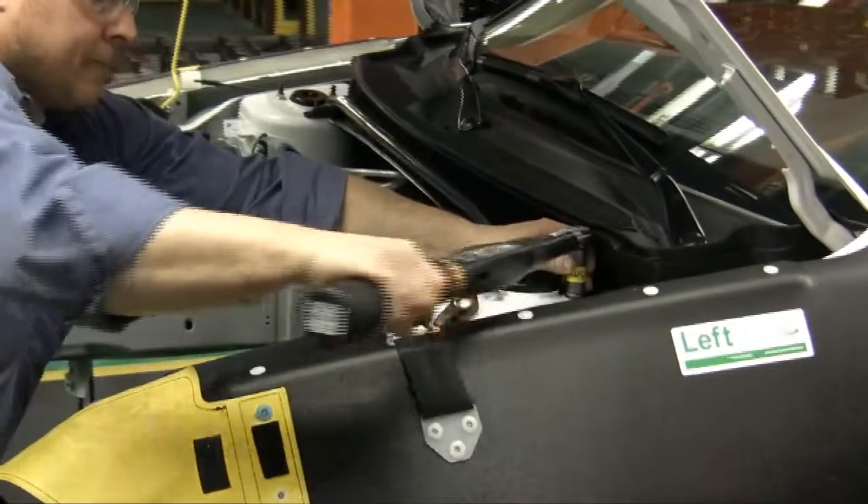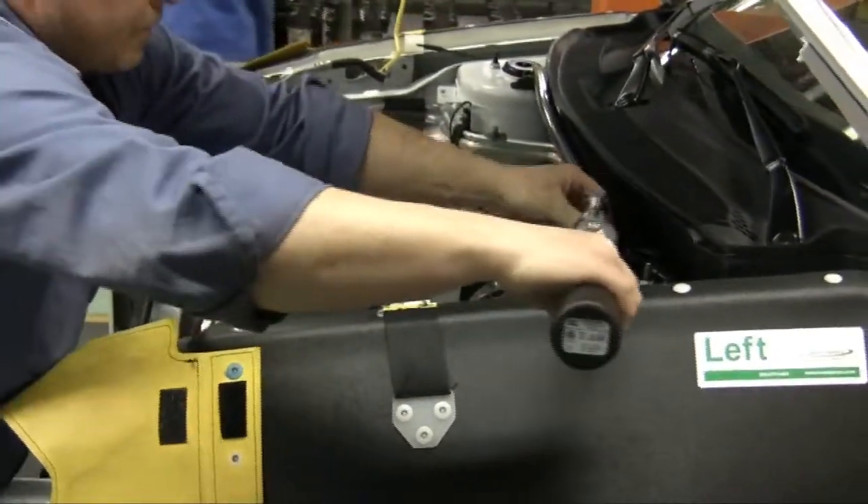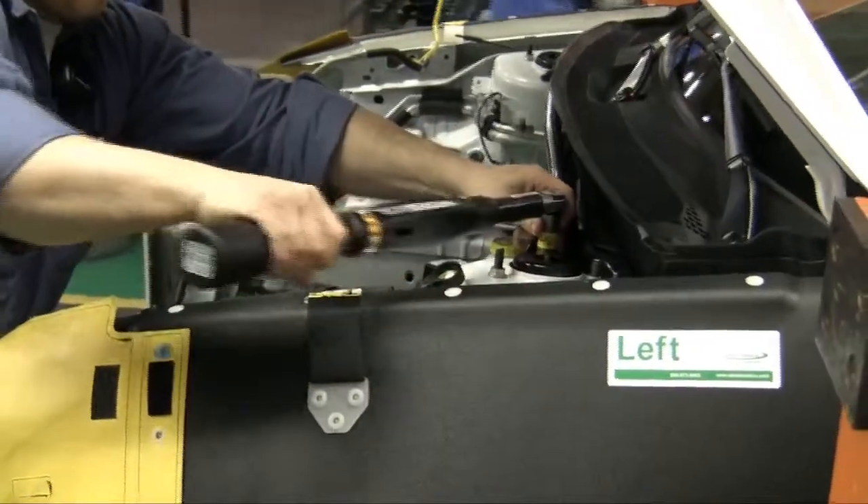The ST Wrench is the latest in tooling innovation from Atlas Copco. Let's explore its components, as well as how it's used in the production and quality environment.